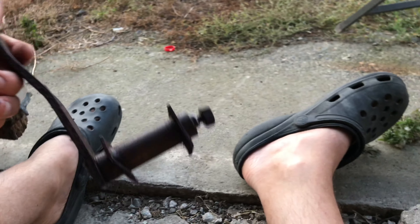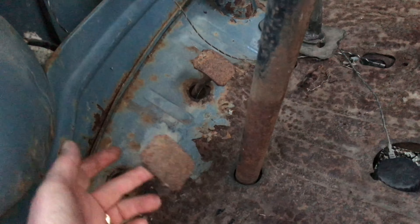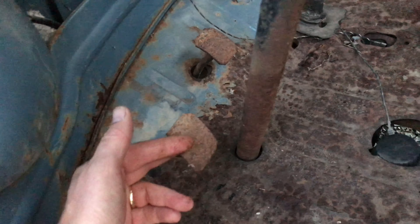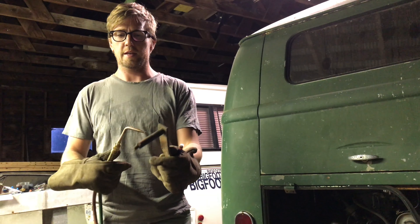I should have taken a before video but I couldn't. I'll show you on the other bus what it should look like. This is the clutch pedal on that bus — I'll probably end up taking this actual pedal and using that shaft and bushing on the other one. I can't take a torch to it yet because supposedly there are brass bushings inside.